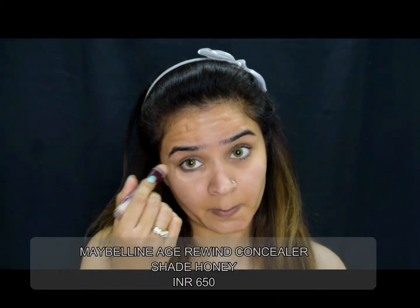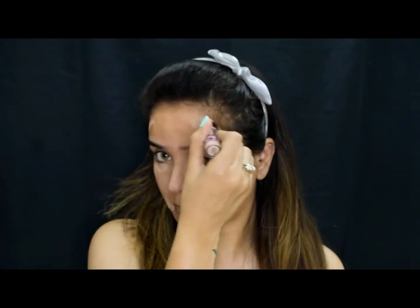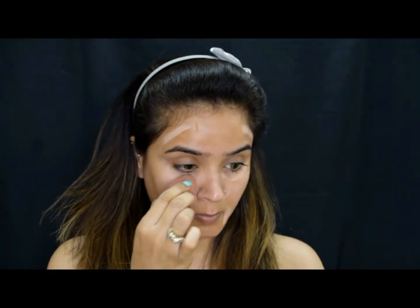The next step is concealing all the problematic areas on my skin. For that I'll be using my Maybelline Age Rewind concealer in the shade Honey. I will apply the concealer on the required places and blend it really well.